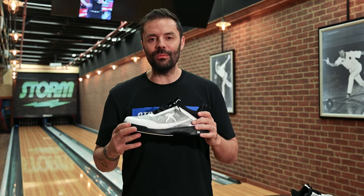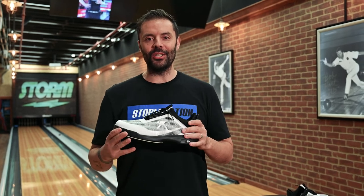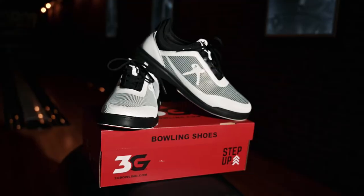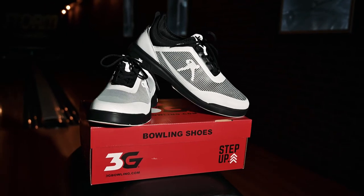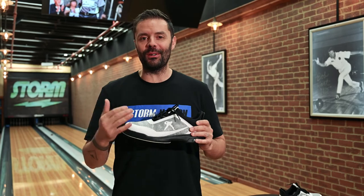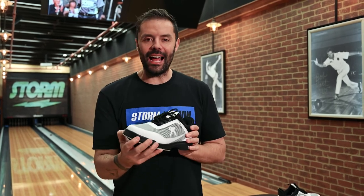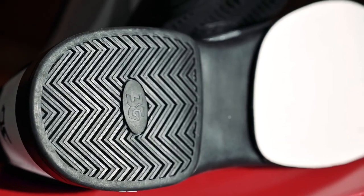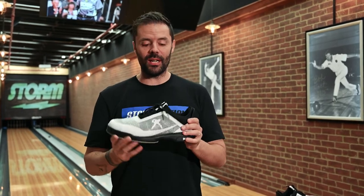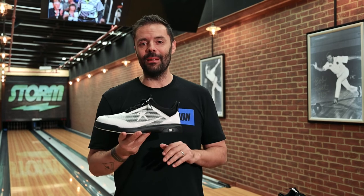The other thing that I absolutely love about this shoe — and who it's designed for, I had my son in mind for this — is this incredibly durable rubber. My son definitely doesn't look after his shoes the same way that I do, and the way that he bowls is super aggressive when he gets to the line. So to have that incredibly tough rubber there to give this shoe durability is critical, and at this price point is something that we wanted to make sure that everyone had access to.